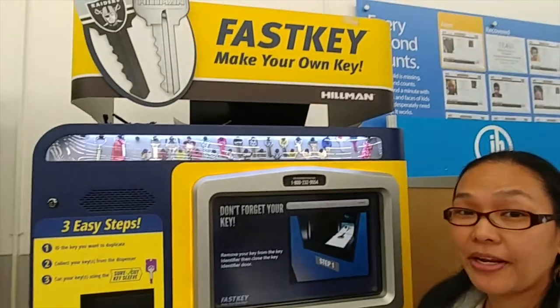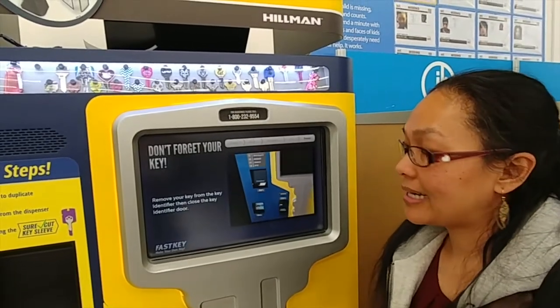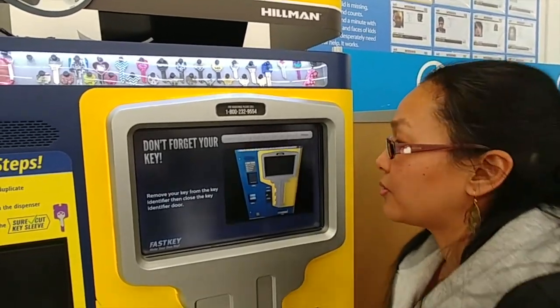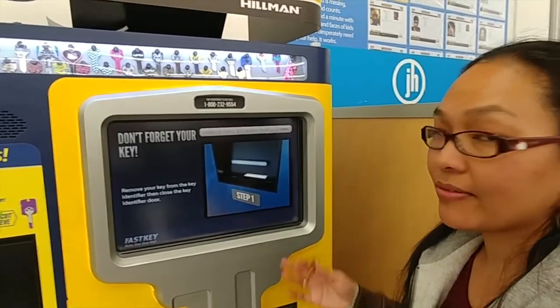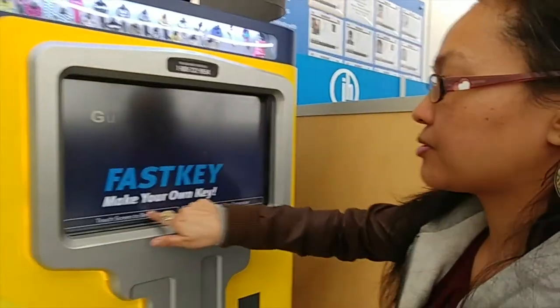So we're at a store that shall remain nameless because some people don't like it. But I need to make a couple of office keys, so we're going to try this out and see how this works. I've never tried an automated key system before. I guess we just touch the screen.